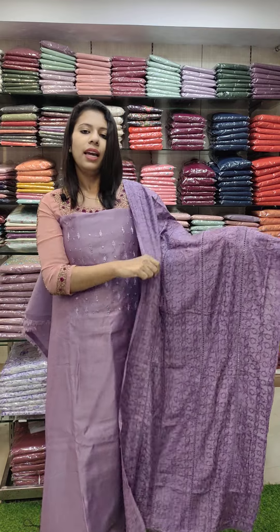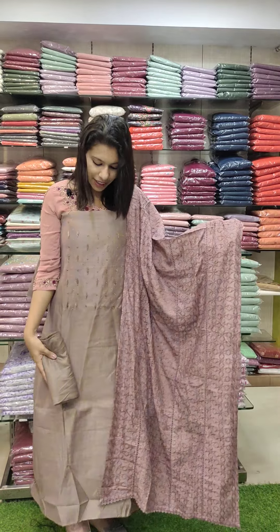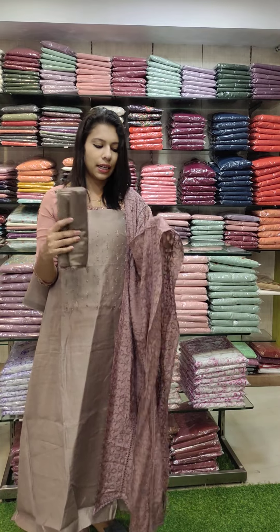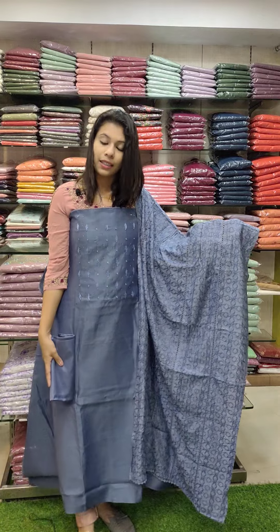The next one is a pastel brown tone — it is a pink light mixed shade. It is a different type of shade. You can highlight the pattern.